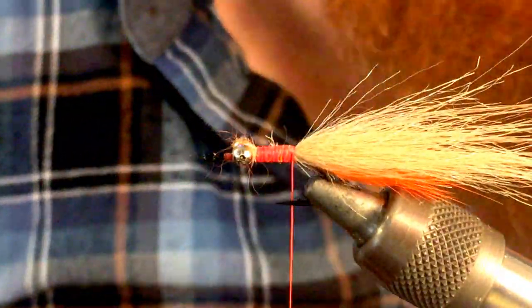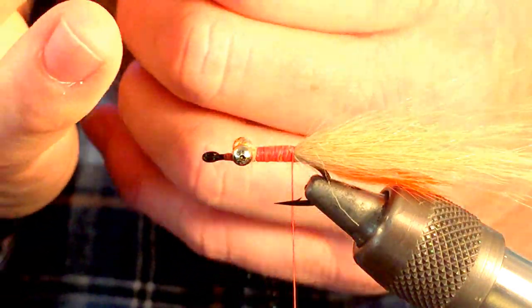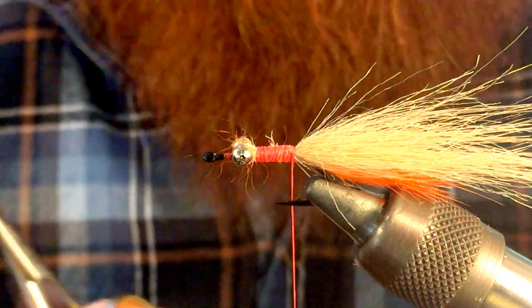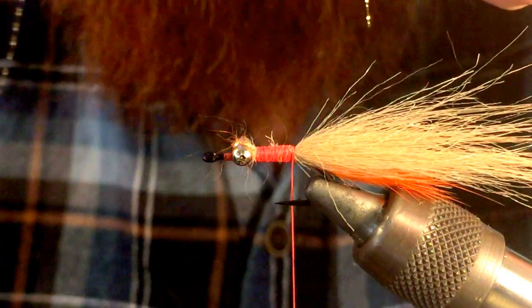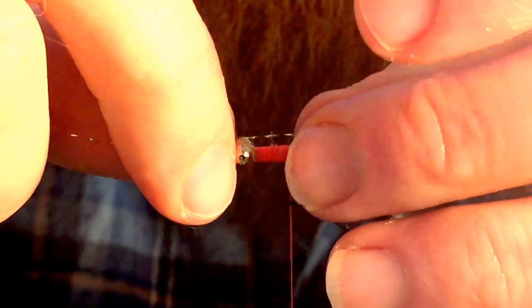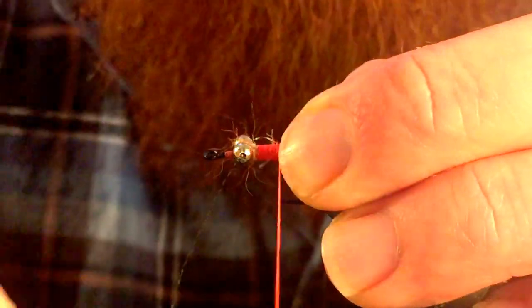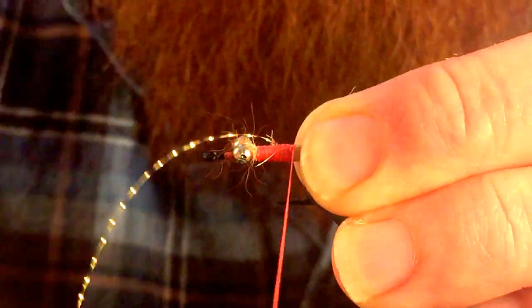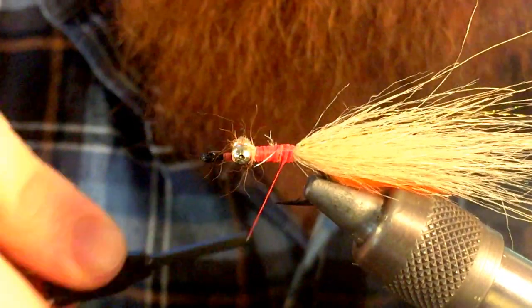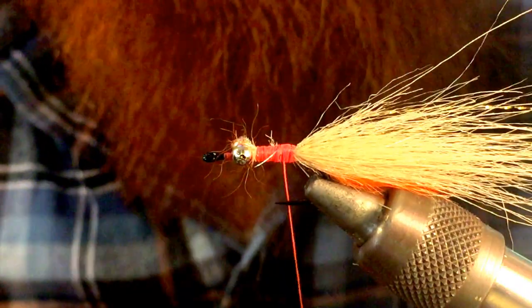Next we're going to take a single strand of gold — you can use pearl, you can use whatever color you want — of this crystal flash. We want it to be just a tad bit longer than our craft fur. We're going to tie it in on one side, bring it around, and tie it in on the other. Clip them to about the same length, and that's going to act like antenna.